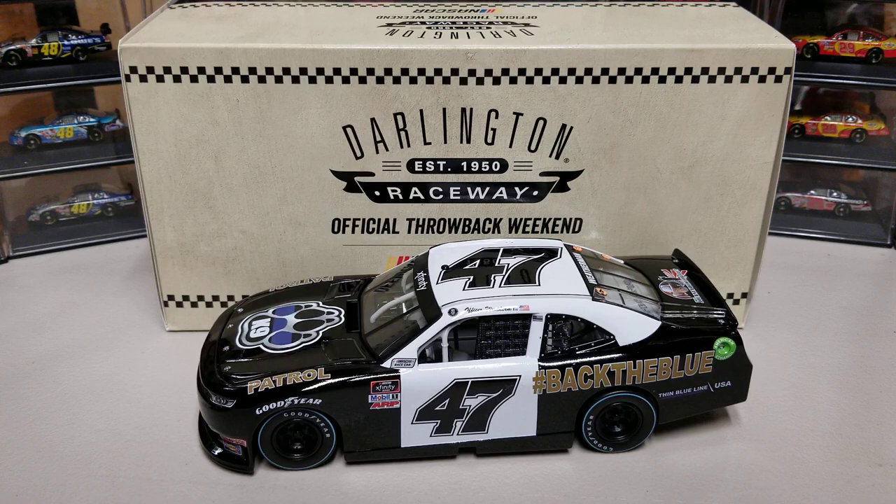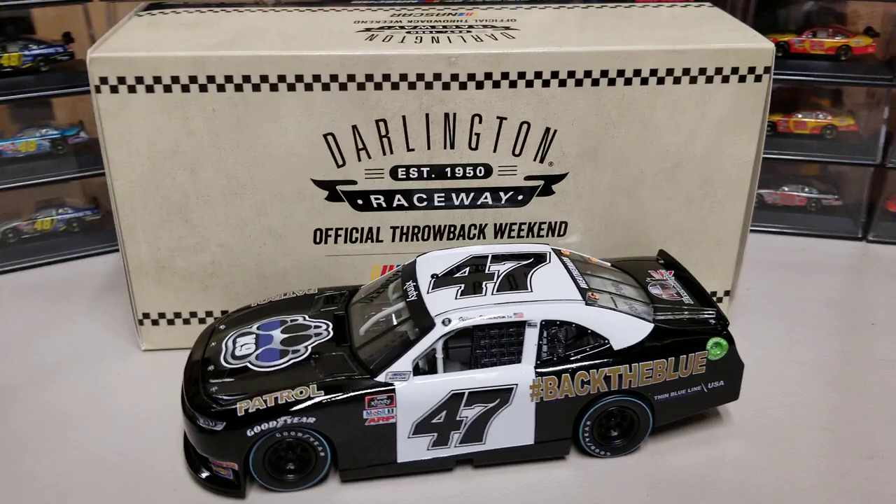Welcome back to another die-cast review. This is a new arrival - the Kyle Weatherman 2020 Darlington Throwback. It's a throwback that looks like a classic sheriff car, with the 'Back the Blue' hashtag on the side and 'Canine Patrol' on the hood.